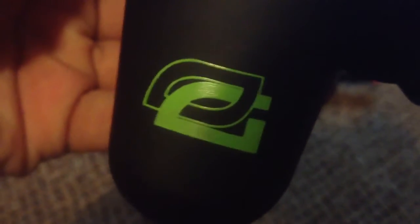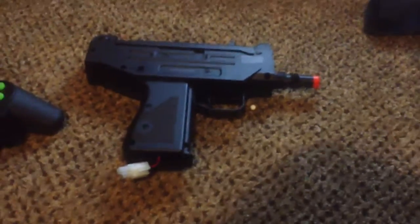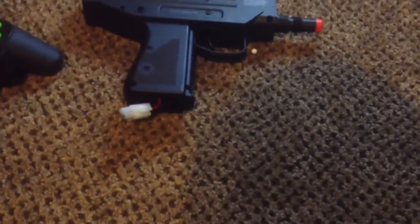This video was sponsored by Optic Gaming. Game on! Alright guys, what is up? It's the Airsoft Prodigy XX12369 Quickscopes here with another video.